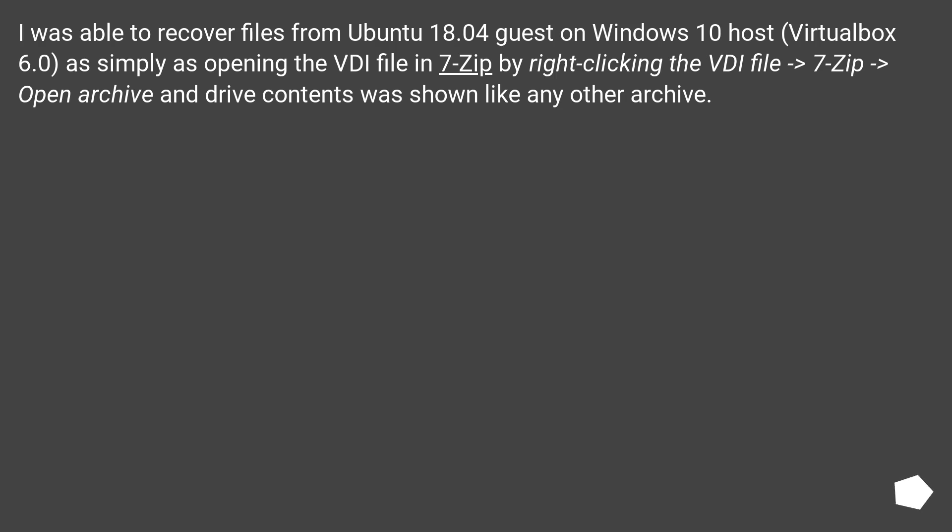I was able to recover files from an Ubuntu 18.04 guest on a Windows 10 host with VirtualBox 6.0, as simply as opening the VEE file in 7-zip by right-clicking the VEE file. Open archive, and the drive contents were shown like any other archive, though it is really slow.